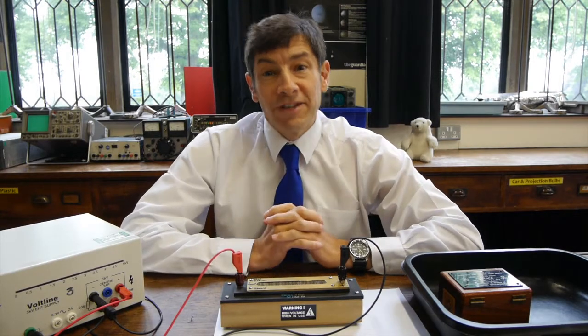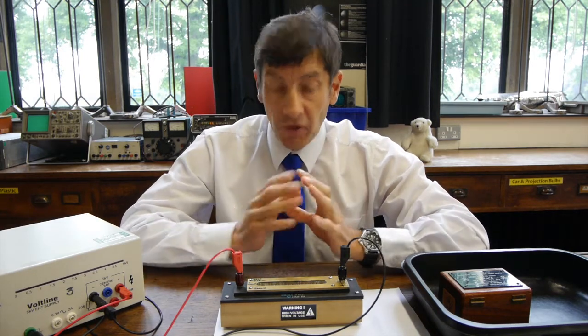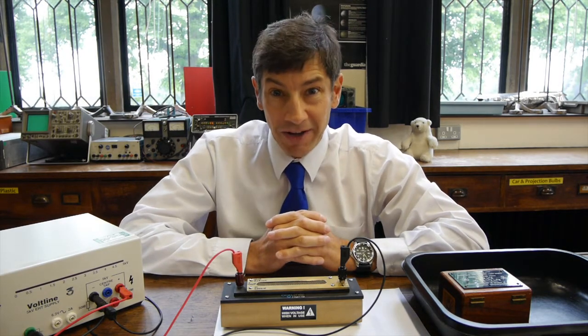Welcome back. I've got a really interesting piece of apparatus to show you today. What we're going to be looking at is a device that can easily detect alpha radiation. It's very simple in design and it's called a spark counter.